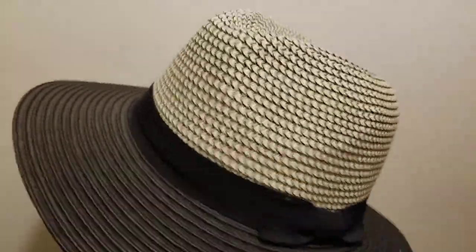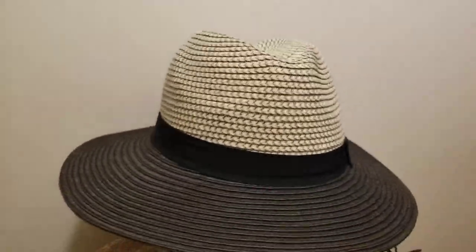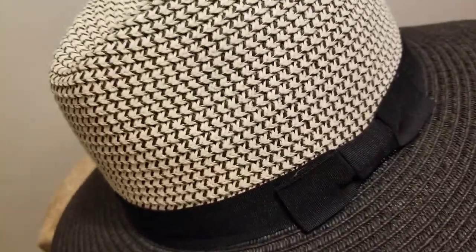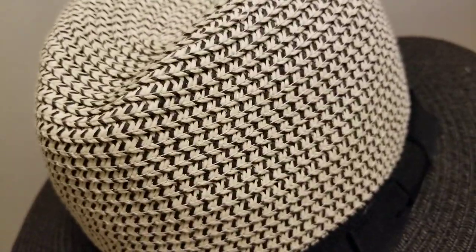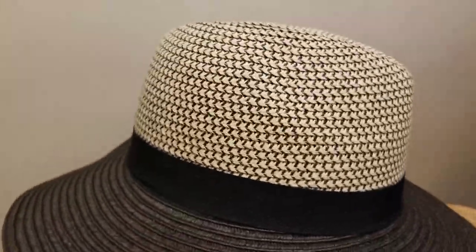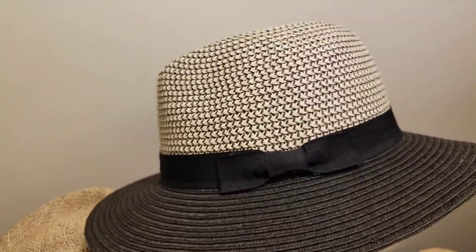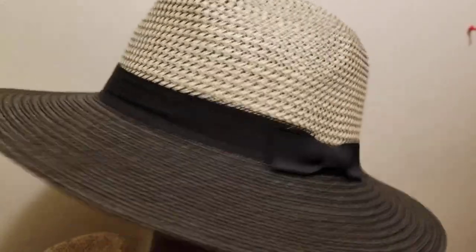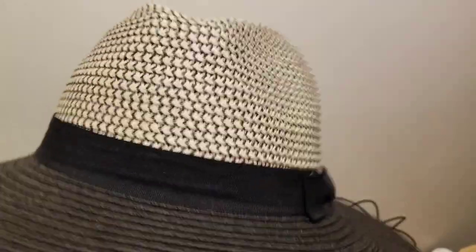Stop at your local hat shop or look online if you're searching for options — nothing is written in stone. Here's another one that looks like a plastic mixed with paper straw material. It's a two-tone hat with a nice bow — something for the ladies with a woven polyester sweatband. I've sold quite a few of these.